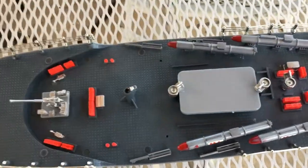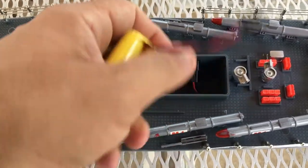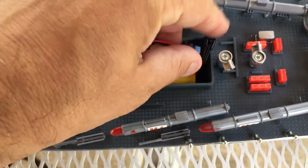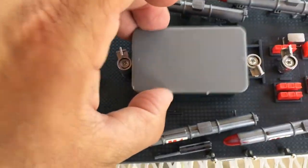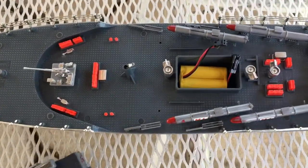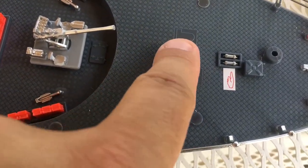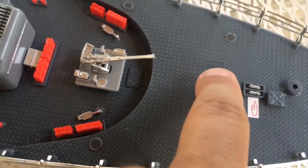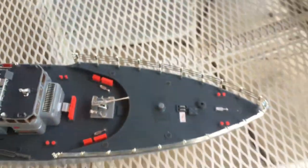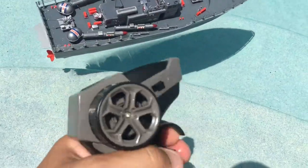The battery didn't take too long to charge — not sure if it will always be like that or if it came with a charge already in it. You put the battery in here and connect it like so, then seal it up. The controller takes two double-A batteries. This is the on/off switch right there, and that makes the red light go on and off in the ship.